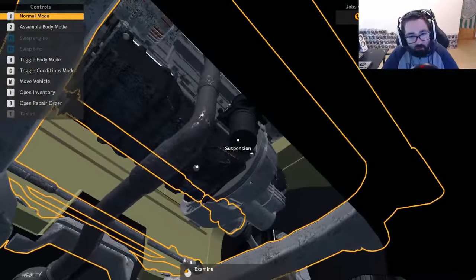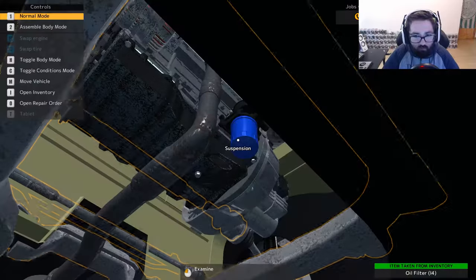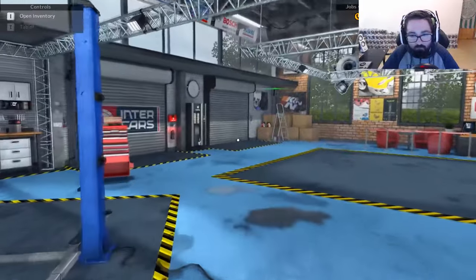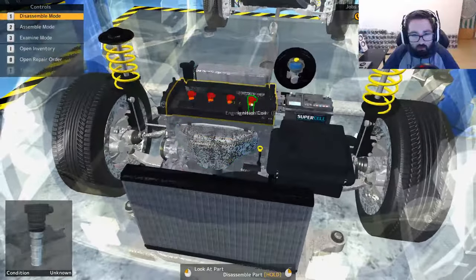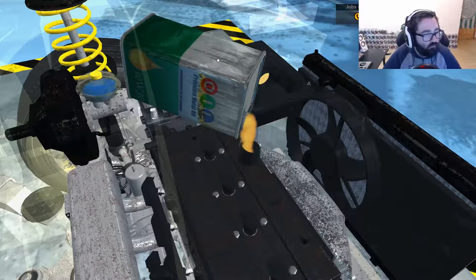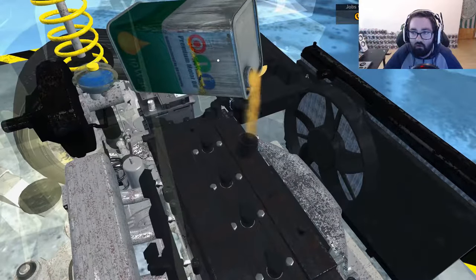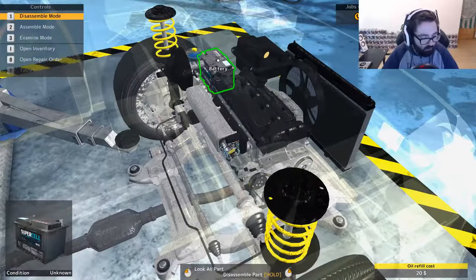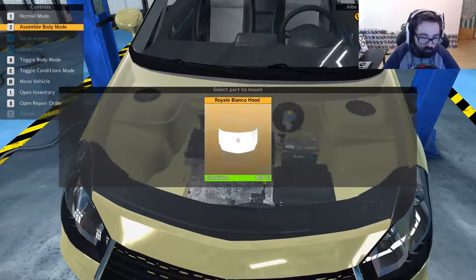Okay, so there's no oil now, so we can take off the air filter and replace it. Then that's that done, and then we can bring this back down and put the oil back in again. The good thing about the game is you don't have to pay for the oil — it's free, so you don't have to worry about how much you're putting in. Actually, maybe you do have to pay for the oil, so only put in a little bit at a time. That should be us done.